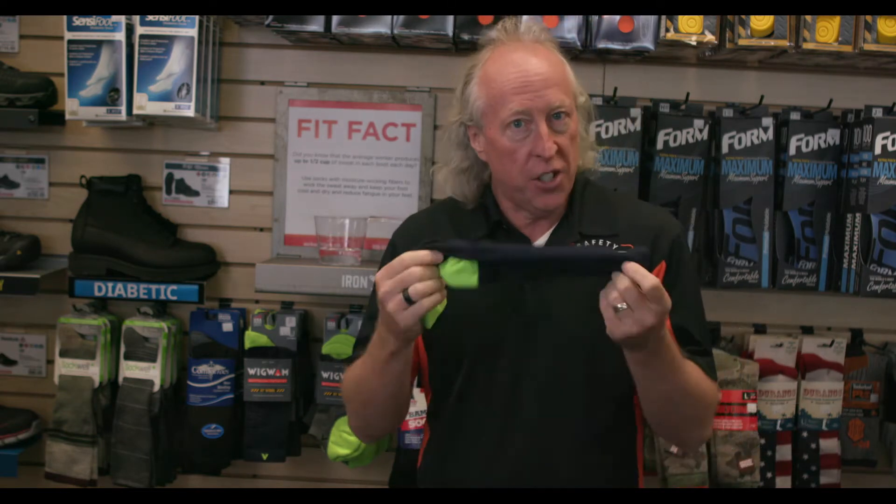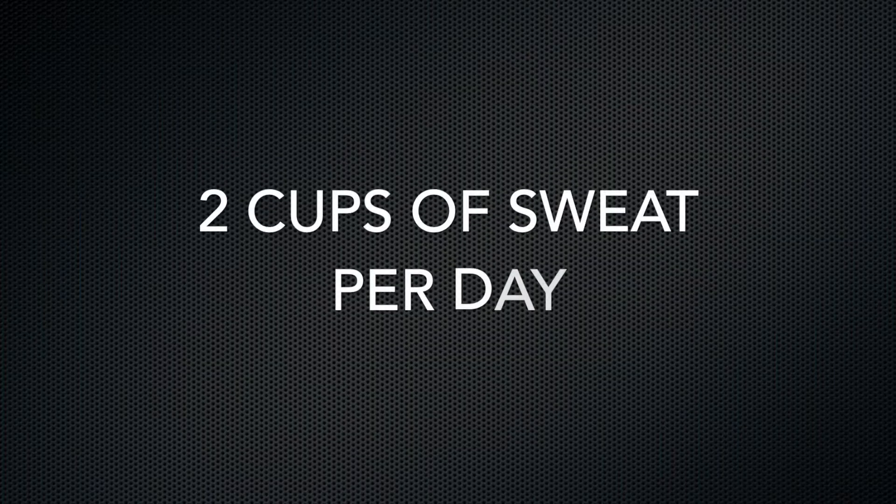Hi, I'm Matthew Hudson with Workwear Safety Shoes, and this fit fact is about socks. Did you know that you sweat almost two cups of sweat in your boots every single day?